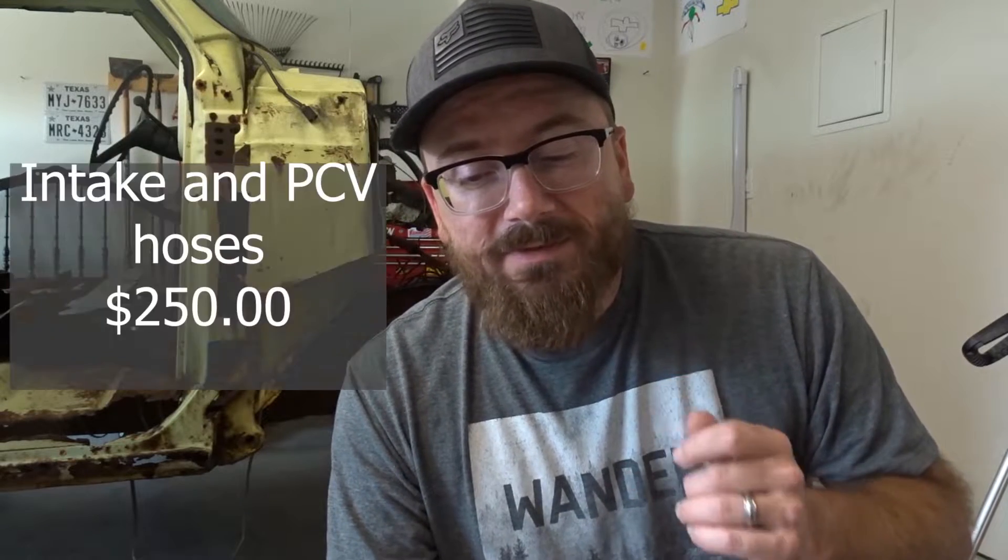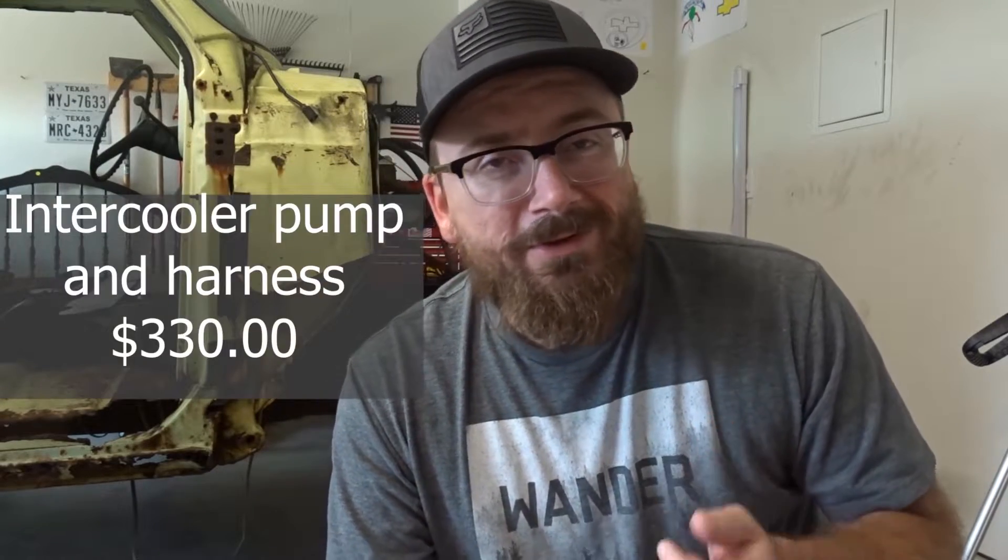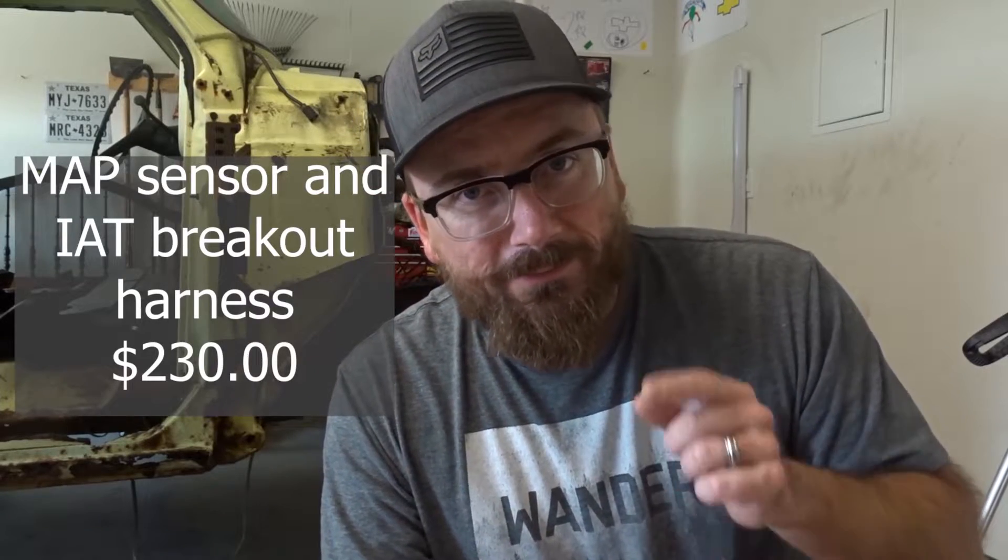The throttle body extension harness was $50. The intake and PCV hoses was $250. The intercooler pump and the harness was $330. The intercooler reservoir and hoses was $300. The MAP sensor breakout harness — it took the IAT sensor out of the mass airflow in the intake and moved it to the back of the supercharger into the MAP sensor, and converted it to an LT4 MAP sensor harness. That was $230.